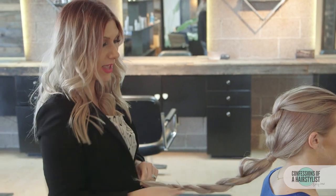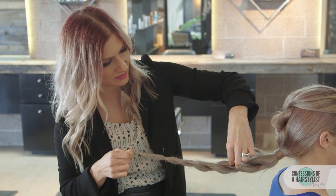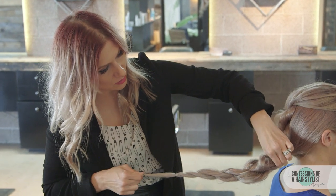Now I'm just going to go ahead and pinch and pull the hair out to create a lot of volume and texture — again, holding on to the ends and pinch and pulling it.